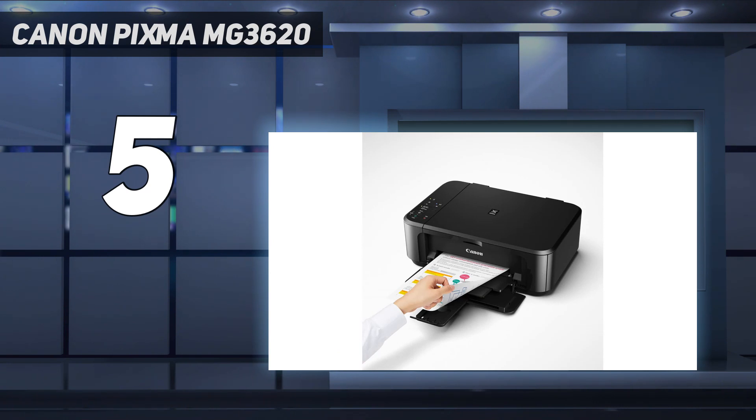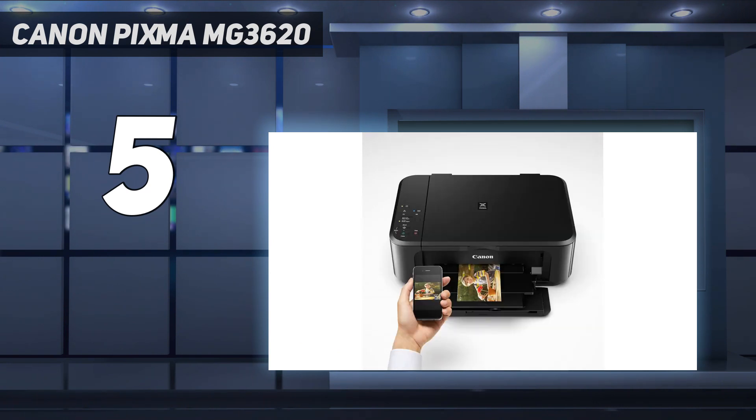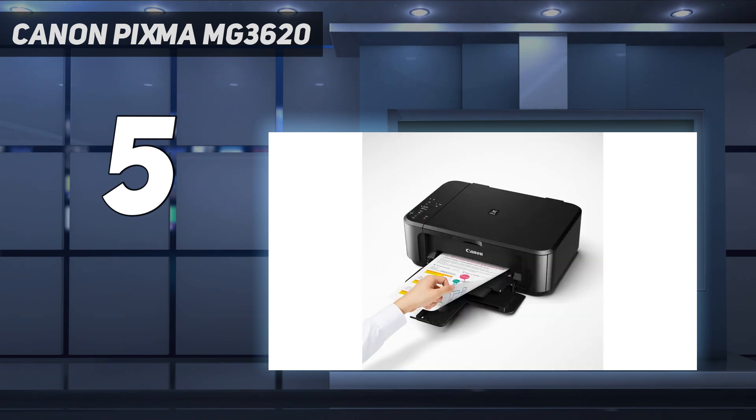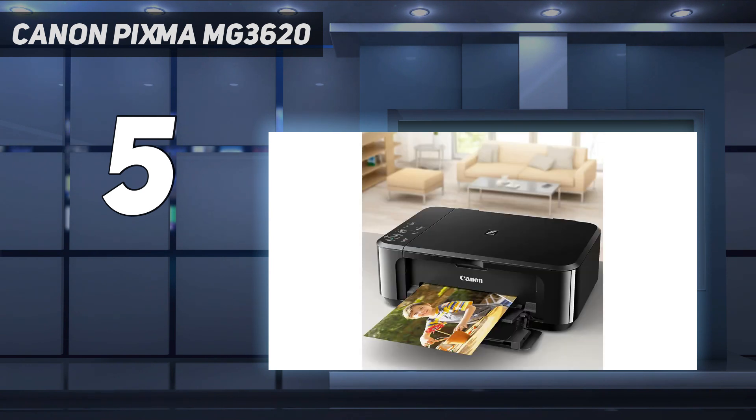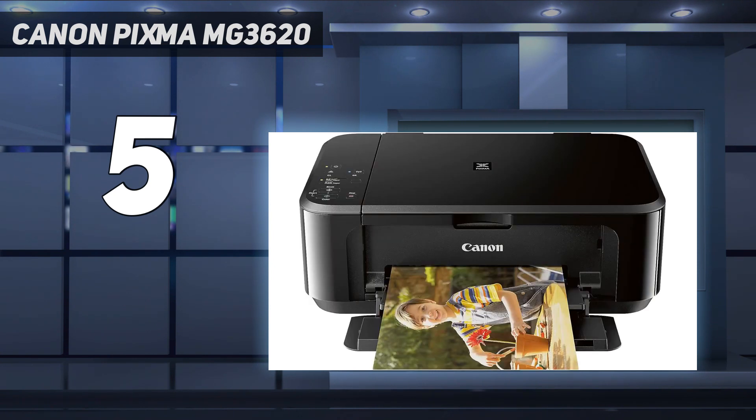The main drawback is its low page yield of around 200 black and color prints. Also, since it uses a tri-color cartridge, you must replace it even if one color runs out, wasting usable ink. The cost per print is still low because the cartridges are cheap, it just needs a lot of maintenance.